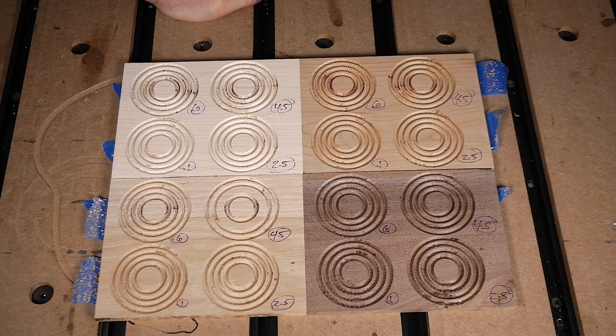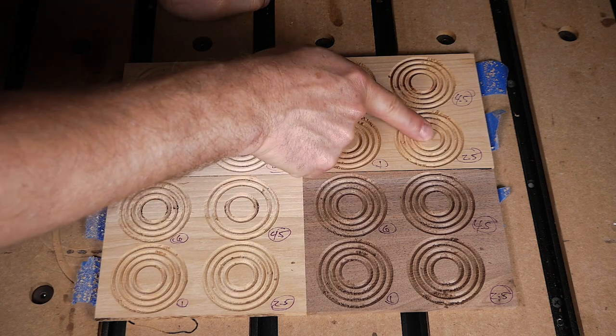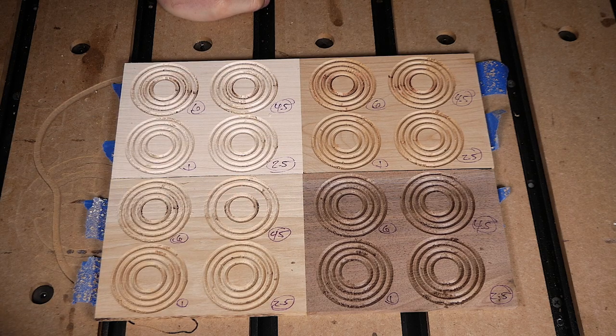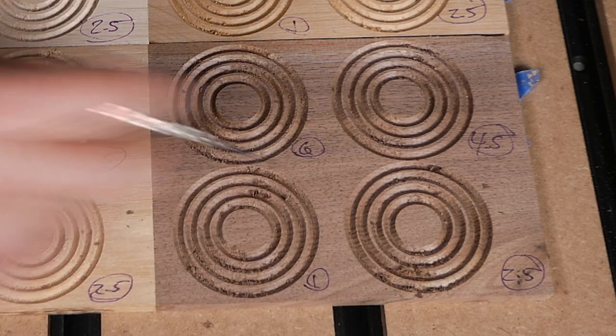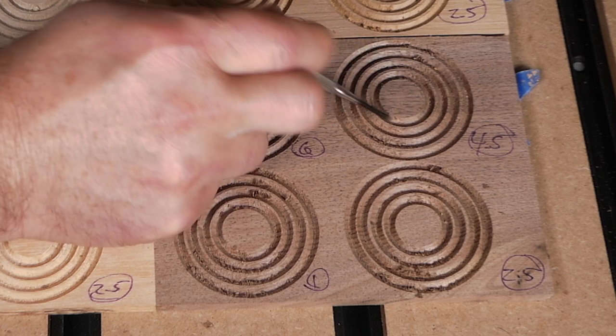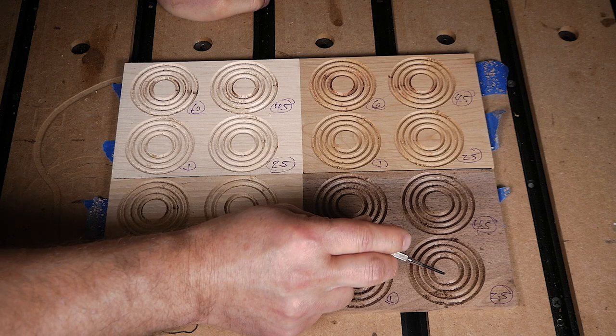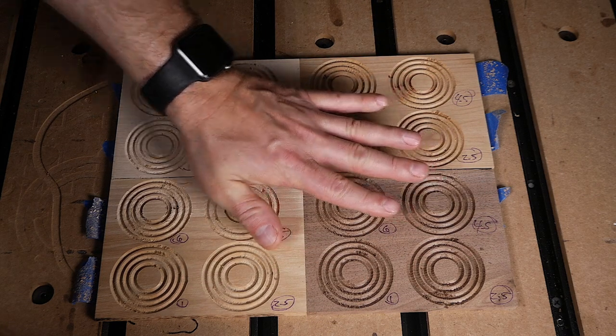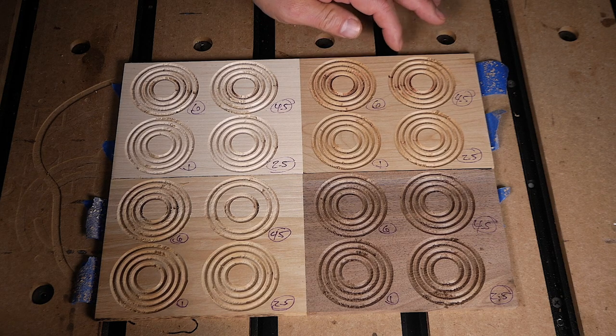I've completed all the milling operations, so let's walk through the results. Generally, a relatively modest feed rate of around 40 inches per minute with a modest spindle speed appears to be the most optimal setting across all wood species. Maple, cherry, walnut, and hickory all gave really great results with those settings. Digging into the walnut specifically, I got a lot of chipping and flaking at higher feed rates regardless of spindle speed, though the 40 ipm at spindle 4.5 was slightly better than 2.5.